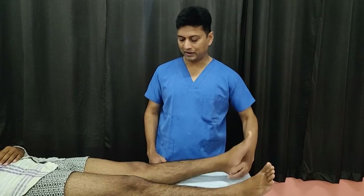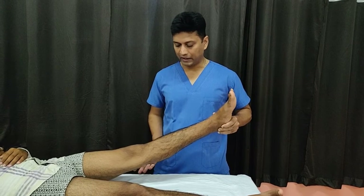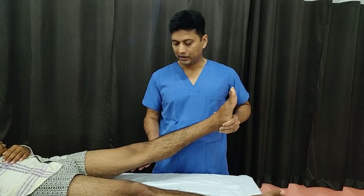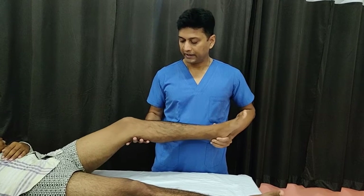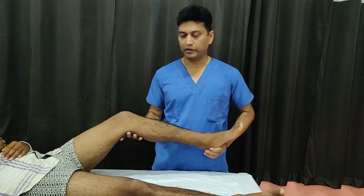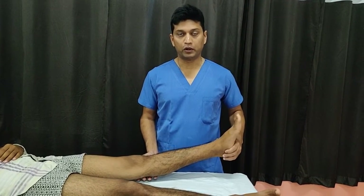When you do a pivot shift test, you start with the leg in extension, then apply internal rotation of the leg, and then give a valgus force. In this position the tibia is subluxed, and as you flex the knee the ITB — or iliotibial band — acts as a hip flexor and reduces it. That is the biomechanics, and I will show you how I do it.